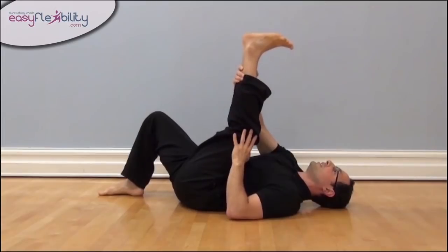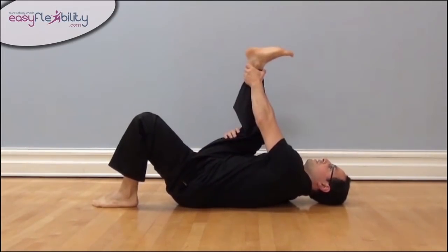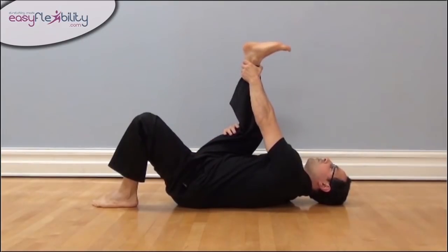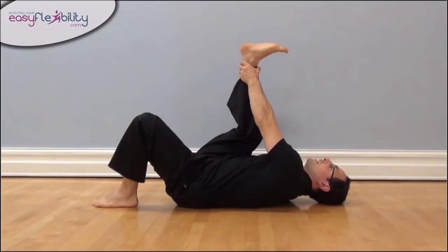Leverage, target — same thing on the other side. This is the leverage, this is the target. Kicking with the ball of the foot for leverage, extending the knee completely straight, kicking with the heel as a target.